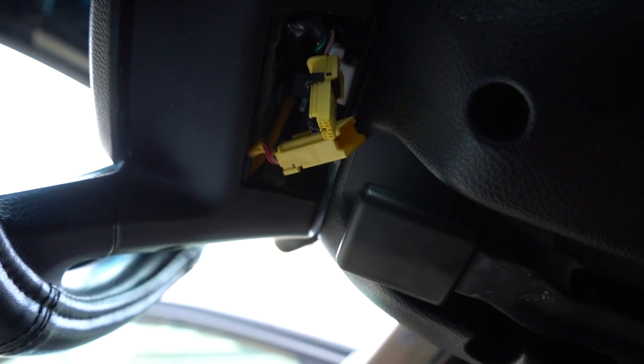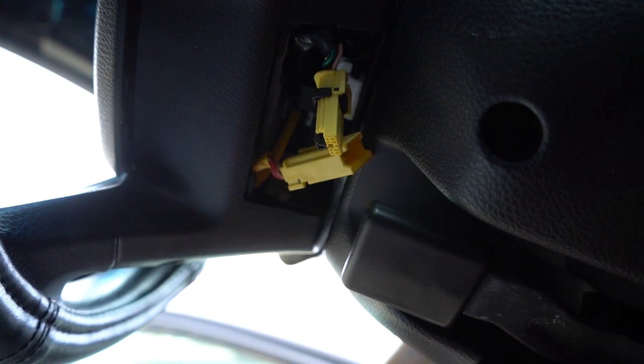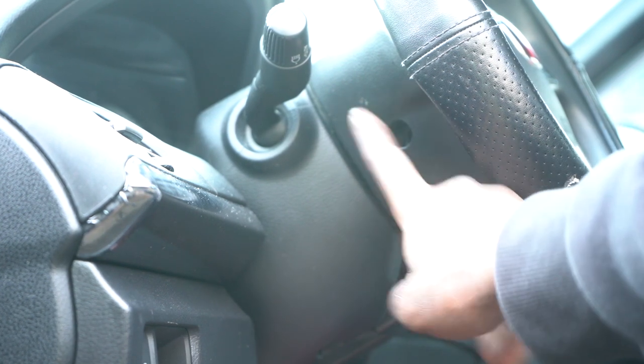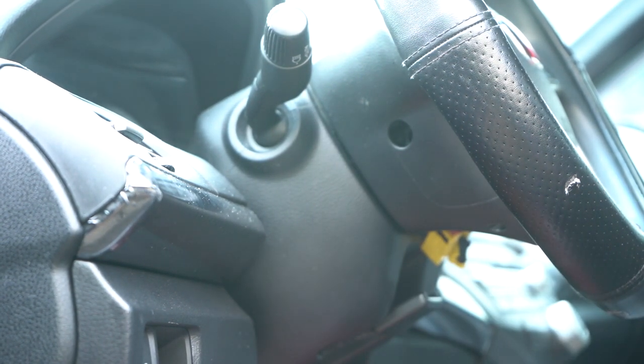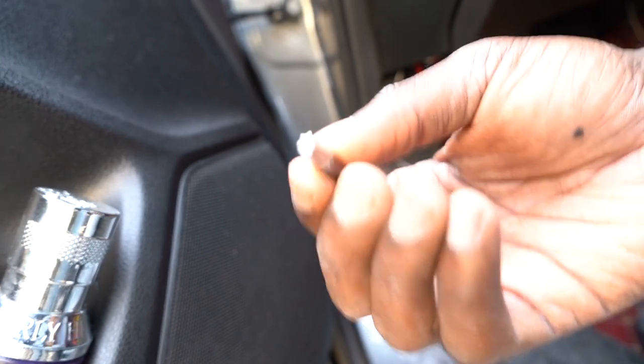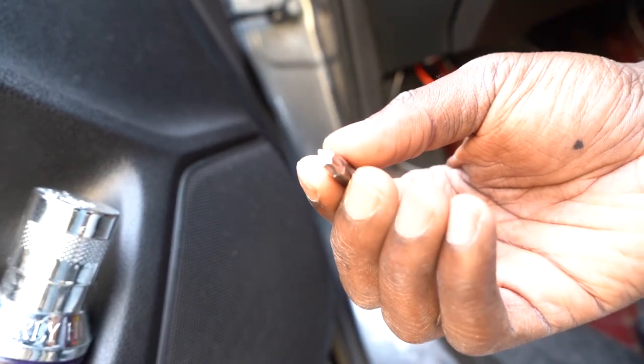Now the power is disconnected, so I have to get to the steering wheel center. To disconnect the center of the steering wheel, you have to unscrew these two screws - one on each side. These are torque screws. This right here is a T-30 Torx bit that I'm going to be using to disconnect the sides from left and right. I'll also be using my drill.